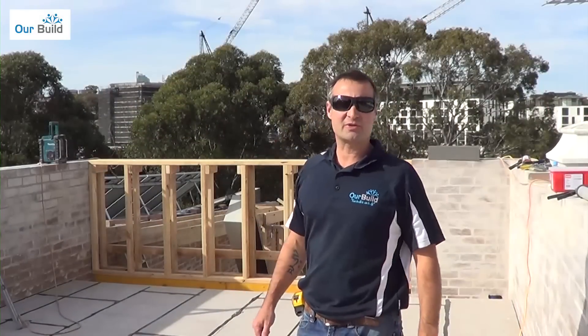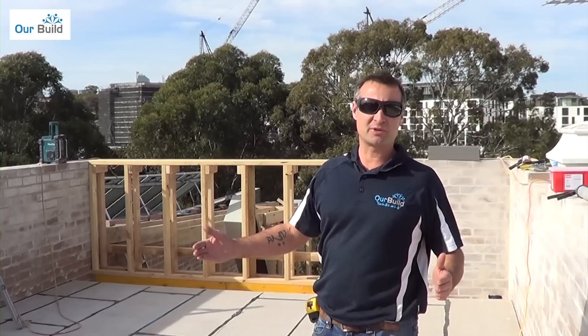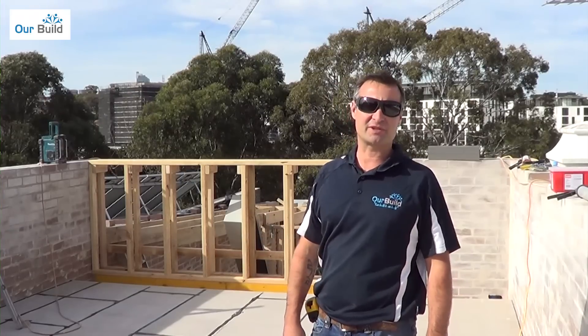That just demonstrates it doesn't always go according to plan. The box gutter we had made up is actually too big — probably measured it a little too big, and it's a combination of being folded up a couple of millimetres bigger than it's supposed to be. So we'll send it back. We've lost a day due to that, which is a bit of a pain, but that's building.